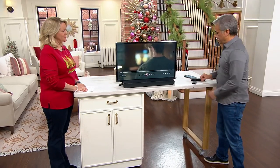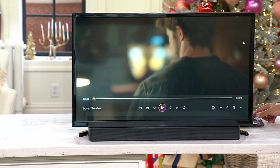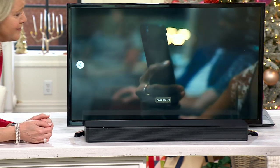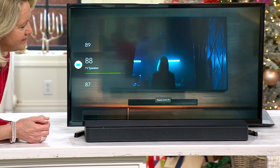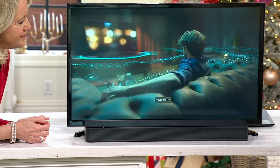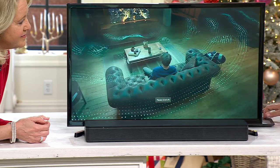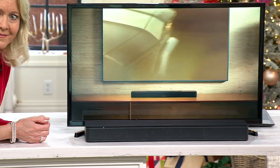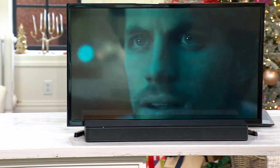Let's start by listening to the TV speakers by themselves without the help of Bose. This is turned up about as loud as it will go. This is not about volume, it's about clarity. We have main engine start — three, two, one.